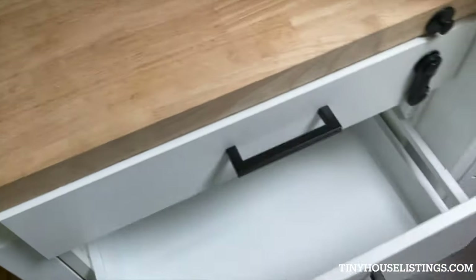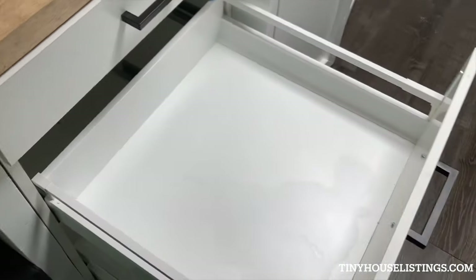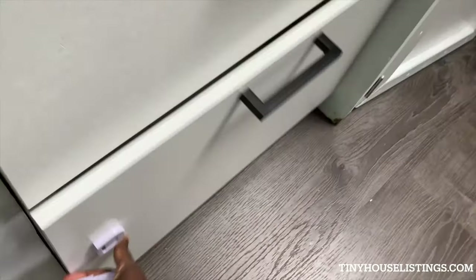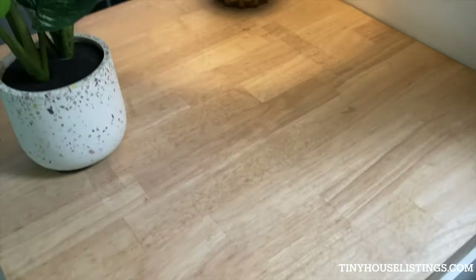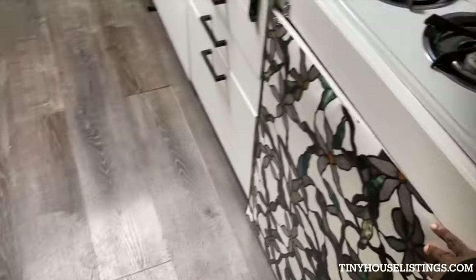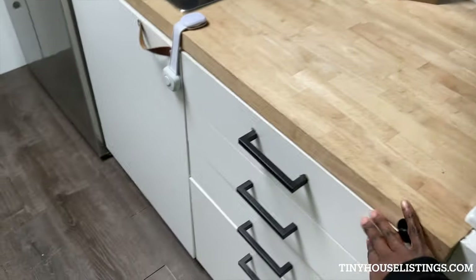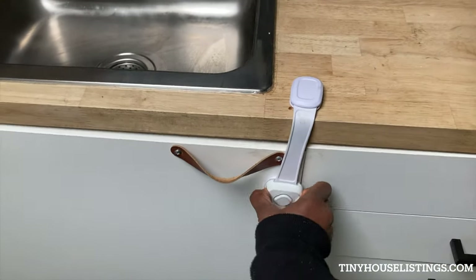This is what the drawers look like — soft clothes and storage. The last ones are usually the biggest, most spacious, and they come out pretty well. This is a stove. There is storage — just an empty spot under here. This is just the top range, and same thing with the drawers on the other side — another safety lock.